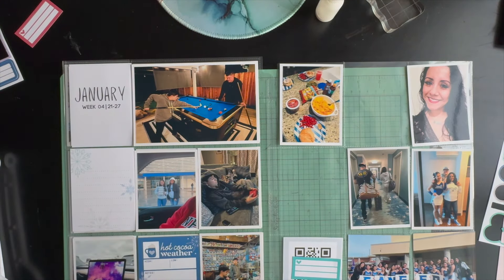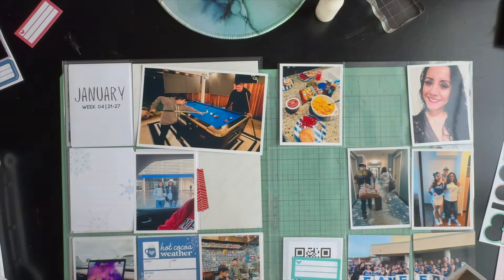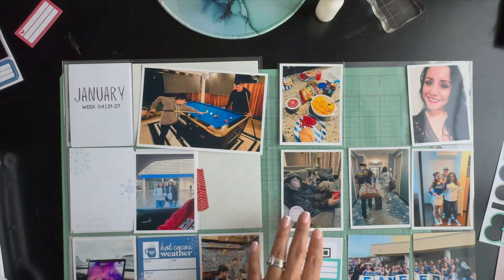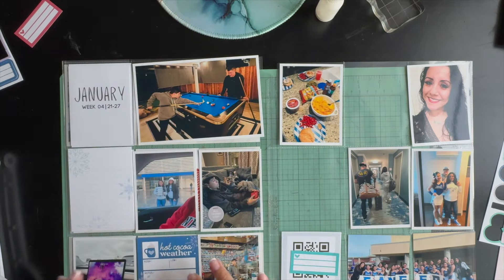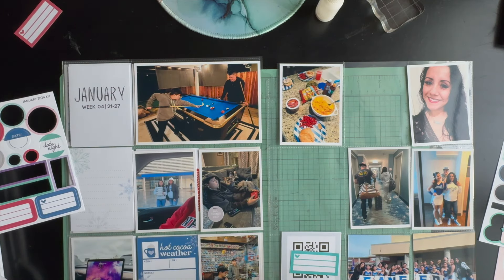I apologize for being out of frame here — I didn't realize that my whole layout wasn't in frame. I will fix it here in a bit when I realize I'm out of frame.